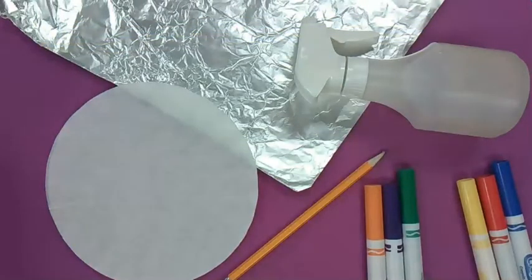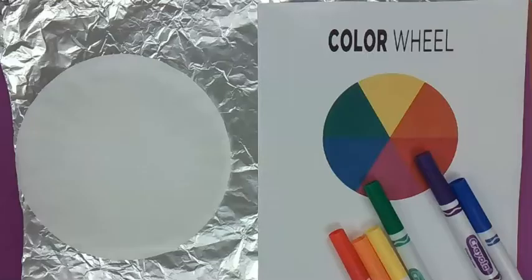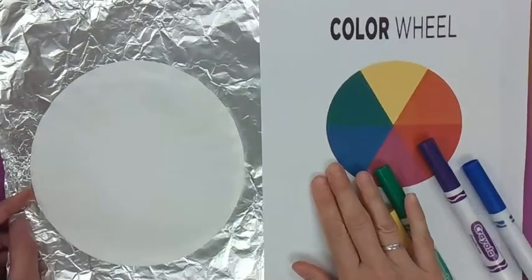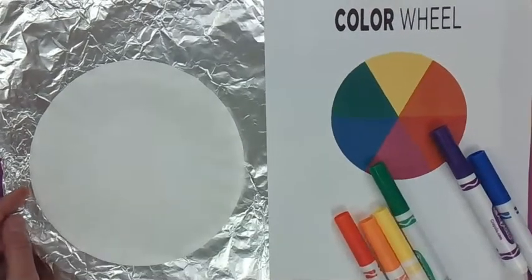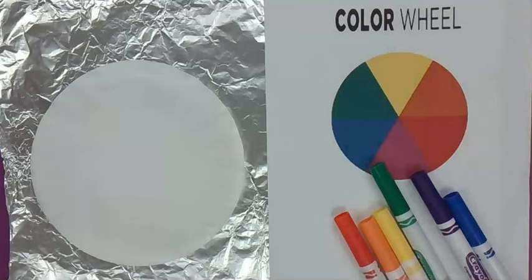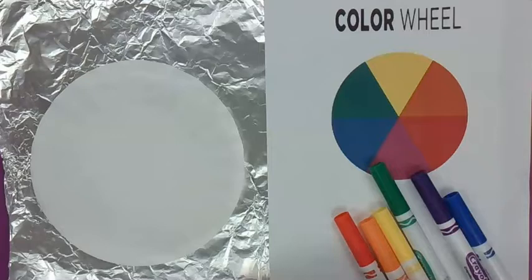So pause and go get your materials. Now I'm going to be doing two different coffee filter art pieces. You can do one of them or both, or you can try it a couple of different times because each time you do it, it turns out a little bit differently. We are going to start with this one first.